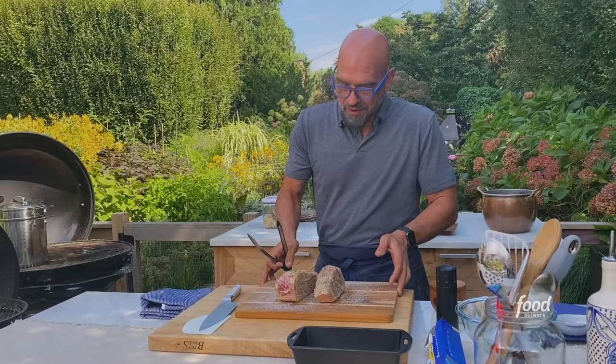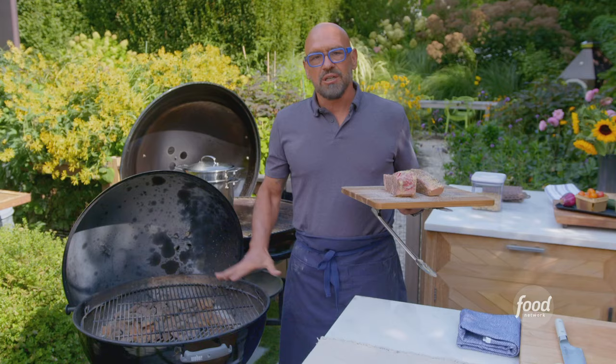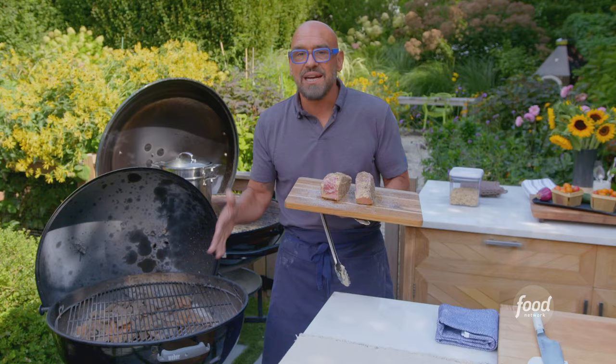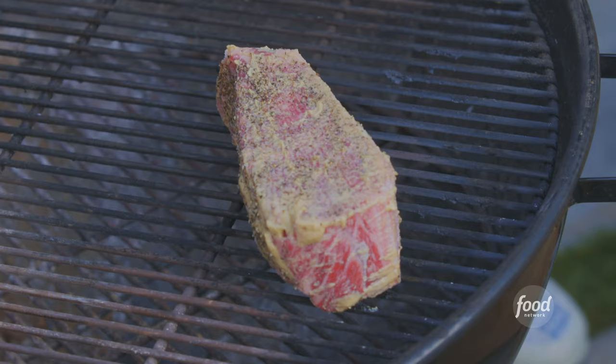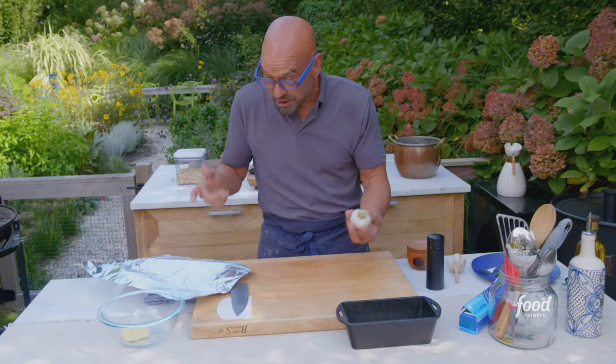Now, reverse searing — here's what you need to know. We're going to be at a very low temperature. I have coals on the back third of the grill. Once we get to that 105–110 degrees, the steak is just about done. All we need to do at that point is sear it at the last minute before we serve it.